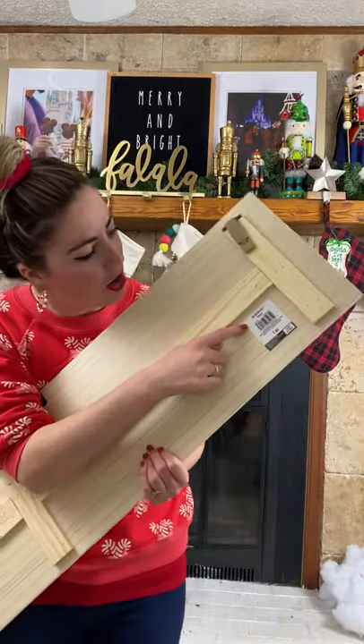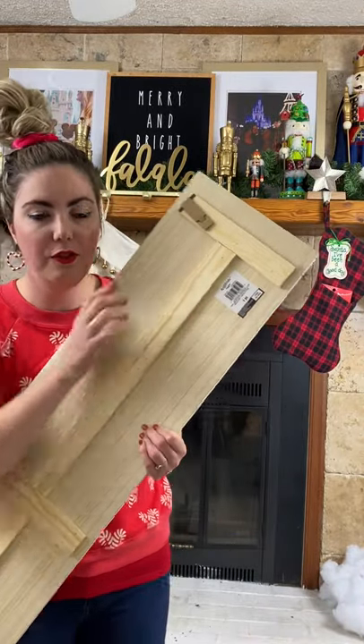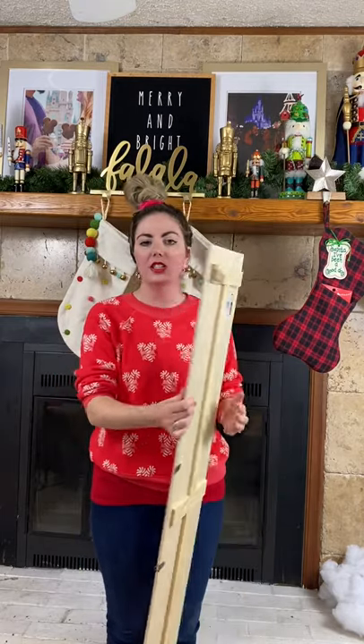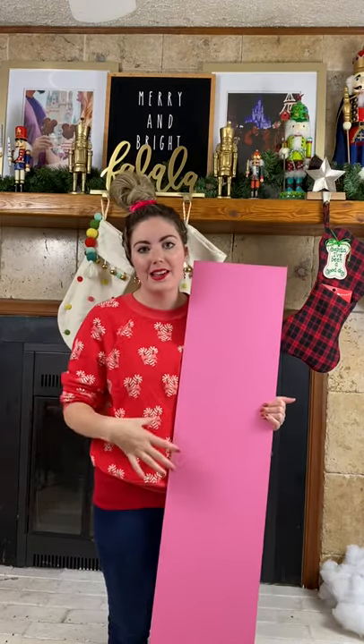You are going to need this Art Minds plaque from Michaels. It comes like this, just unfinished wood, so you need to decide if you want to add paint or a stain.